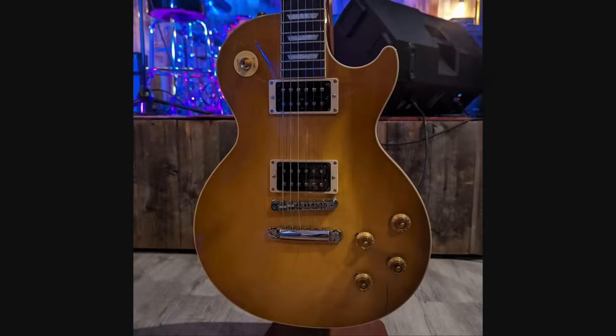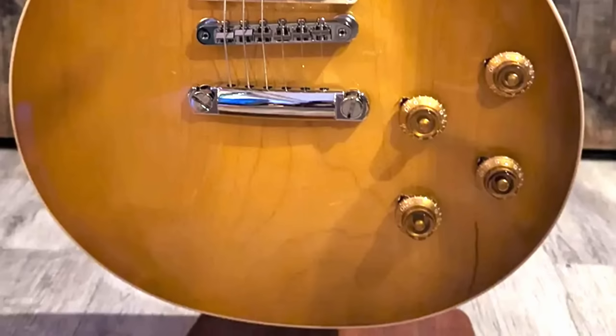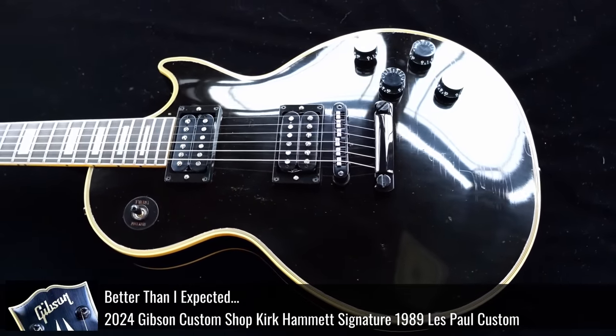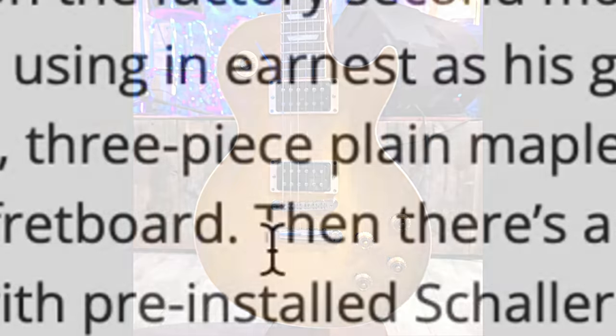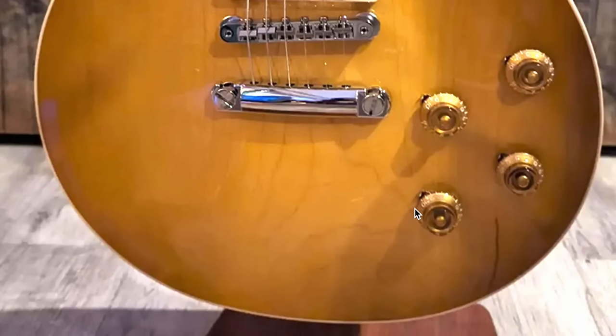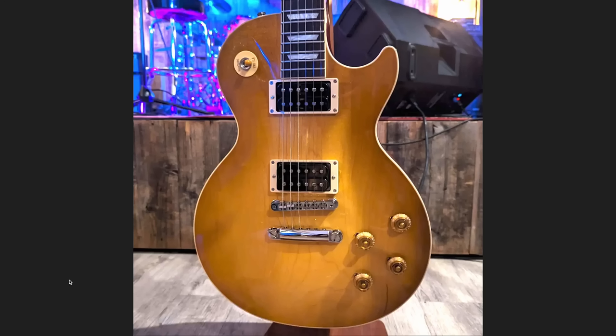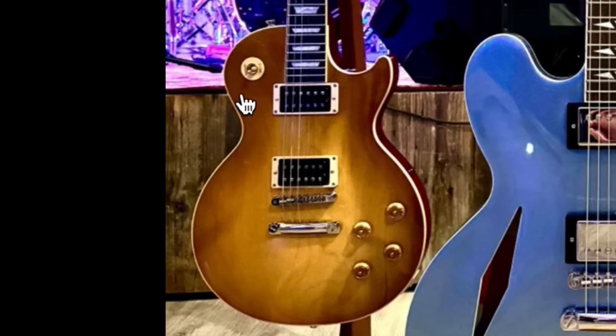Speaking of new colors, we have the Slash Jessica model. This one's been teased a few times — we've just been waiting for it. Does it have the three-piece top or not? This is another reissue of a late-80s guitar. We just had the Kirk Hammett '89 Custom, and now we've got the Jessica. This is 100% a Gibson USA product, not Custom Shop — it's just going to join the Slash collection. According to their article, it still utilizes the three-piece top, and you can kind of see a seam line right there. You're either going to love it or hate it. Personally, for me, it's a win — but I have a deranged mind. You'll see that on the show when they come out.